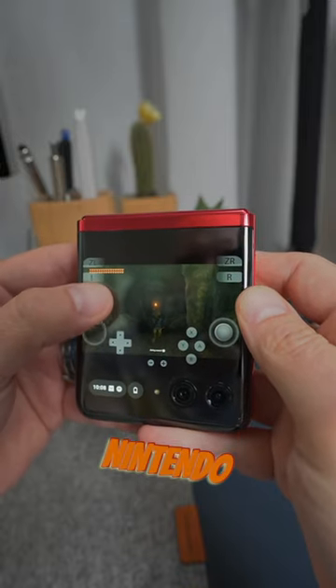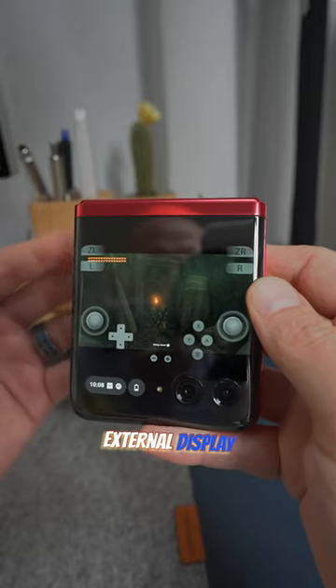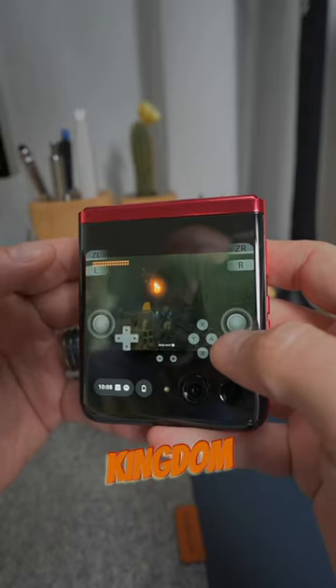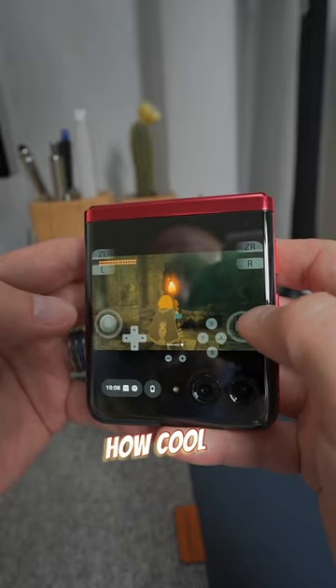Yuzu is a Nintendo Switch emulator for Android, and when you combine it with the external display on the Razr Plus and Razr 40 Ultra, you can legit play Zelda Tears of the Kingdom right here on the external display. I mean, how cool is that?